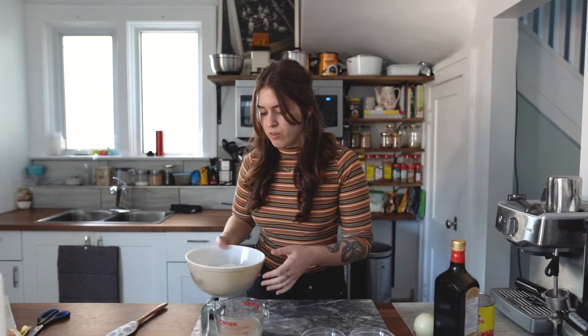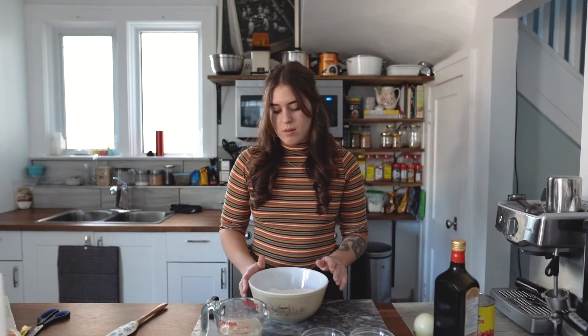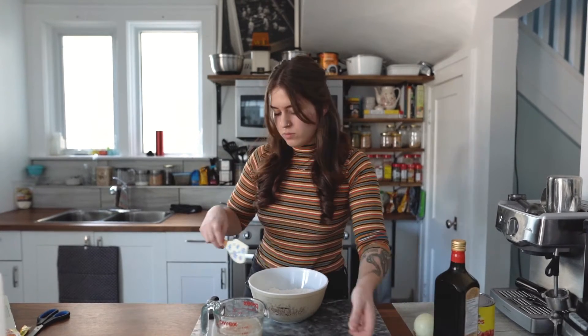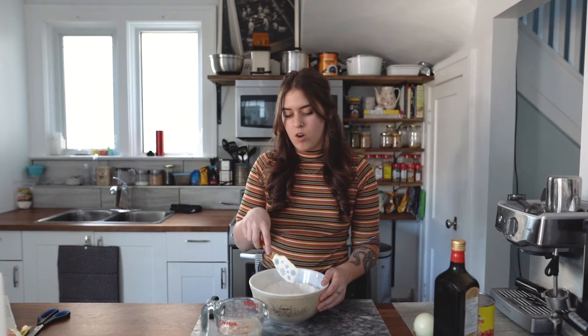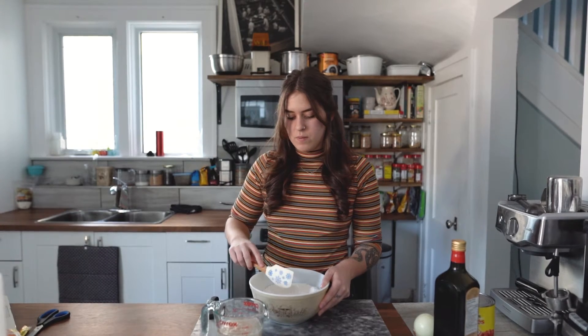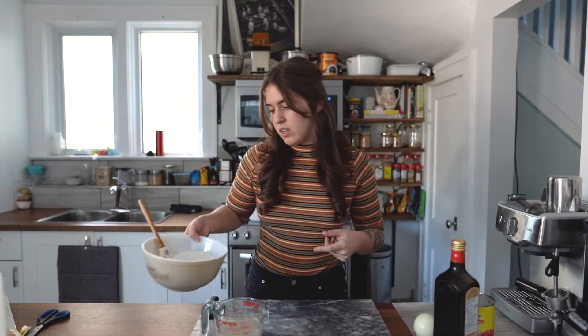Some of them are already starting to look a little bit foamy, which is what we're going for. While that sits for a few minutes, I'm going to add the salt to my flour and give that a bit of a mix so it's combined. The only other ingredient in this dough is olive oil, just to give it a little bit of flavor and a nice soft inside texture.